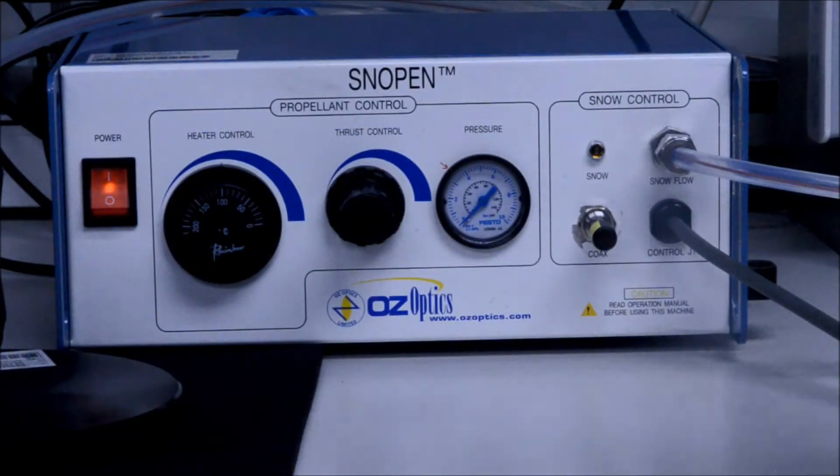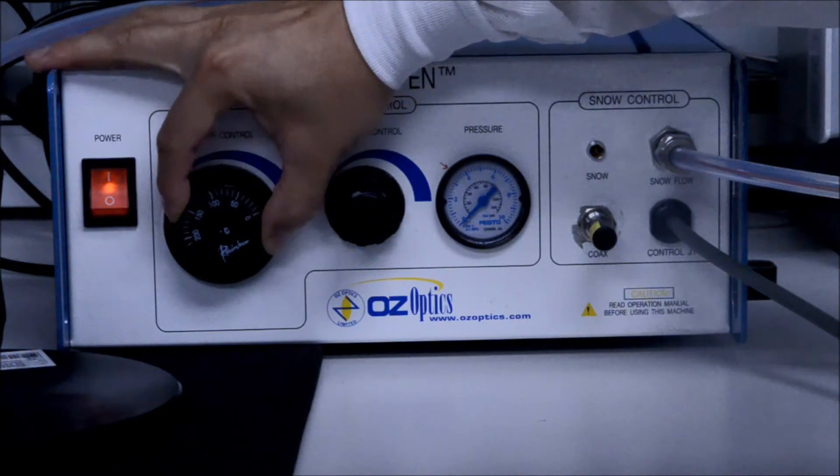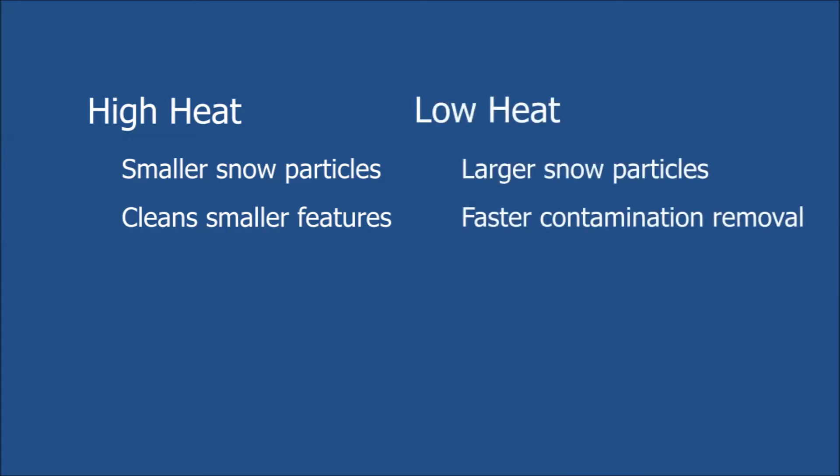The heater controls the temperature of the propellant gas. You can increase and decrease the temperature by simply turning the knob. The hotter the propellant, the finer the particles of snow that will exit the nozzle. The finer snow particles allow for cleaning smaller size contamination. The cooler the propellant, the larger the particles of snow that will exit the nozzle. Larger snow particles allow for faster removal of contamination. You will need to find a balance with the particular contamination in your application.